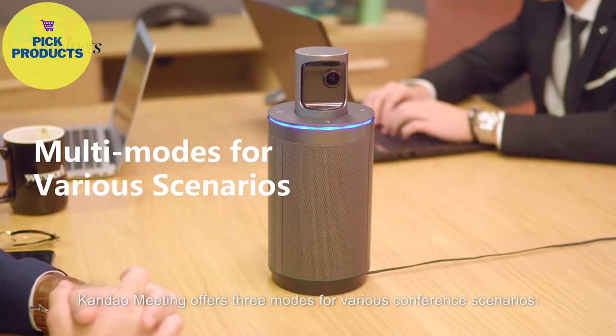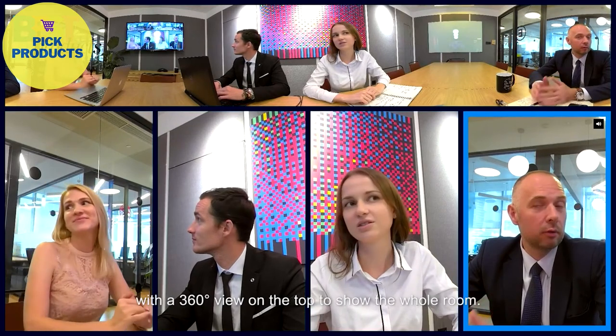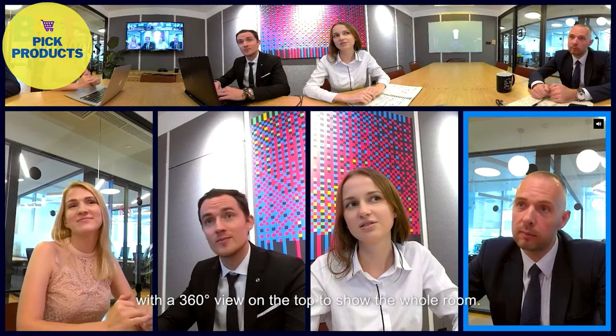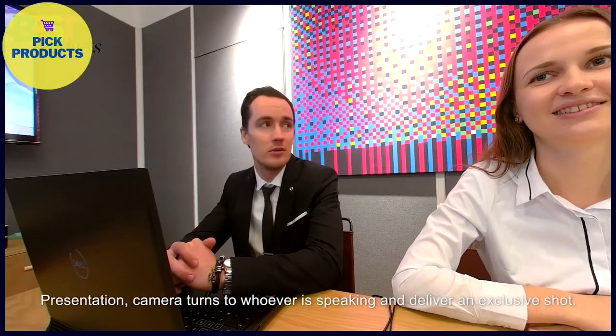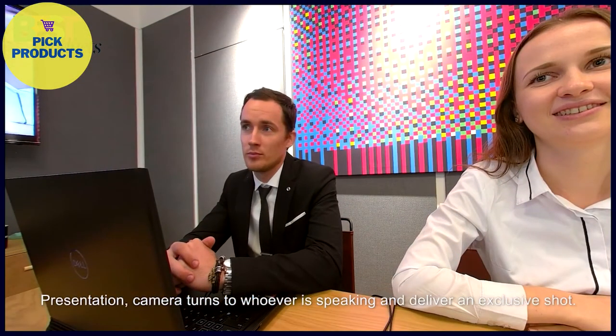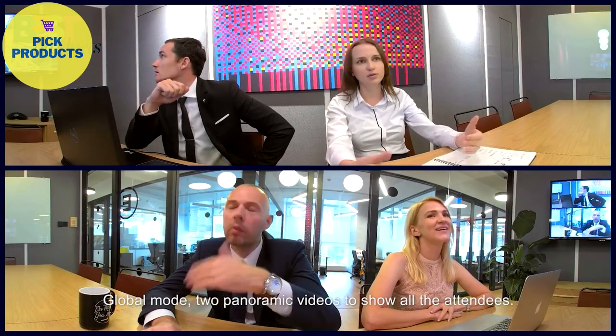Candao Meeting offers three modes for various conference scenarios. Discussion: the camera highlights speakers and turns with a 360-degree view on top to show the whole room. Presentation: the camera turns to whoever is speaking and delivers an exclusive shot. Global Mode: two panoramic videos to show all the attendees.